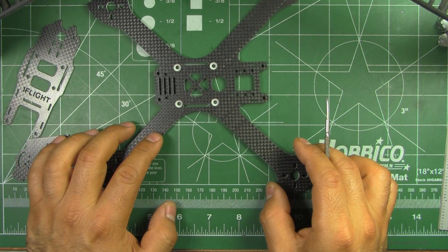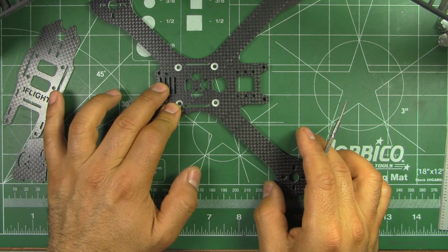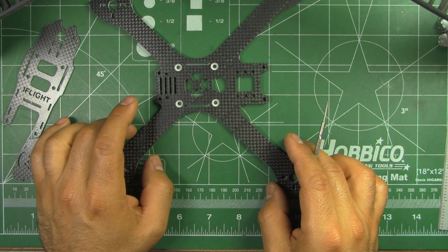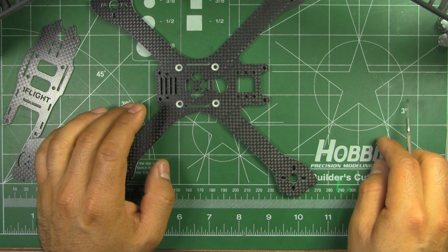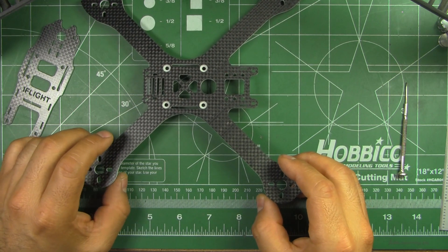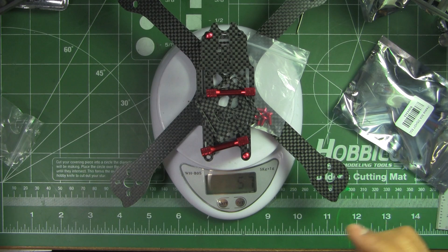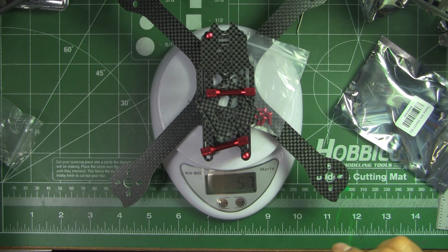They're saying it's about 57 grams just for the frame put together. Most frames are anywhere from 70 to 90 grams, so that's quite a good difference — probably about the weight of an HD cam. With the weight savings, it would be like flying without an HD cam, and when you fly without the HD cam you can tell the difference. So at 57 grams, that's quite light.